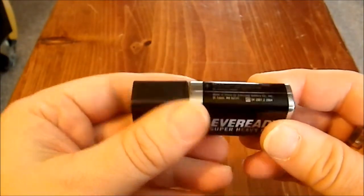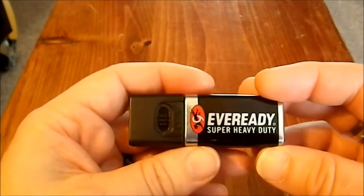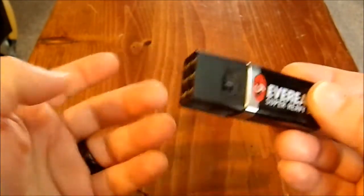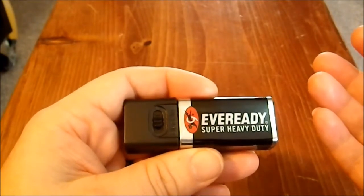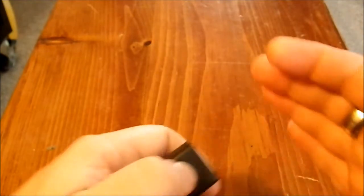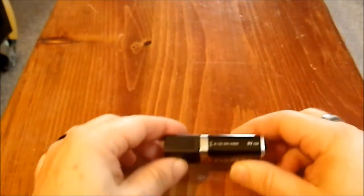I definitely recommend this as a good, useful household flashlight — and perfect for kids. They can take it apart and put it back together again and they can't hurt themselves. It has this neat little feature, and the nice thing is that it doesn't roll.